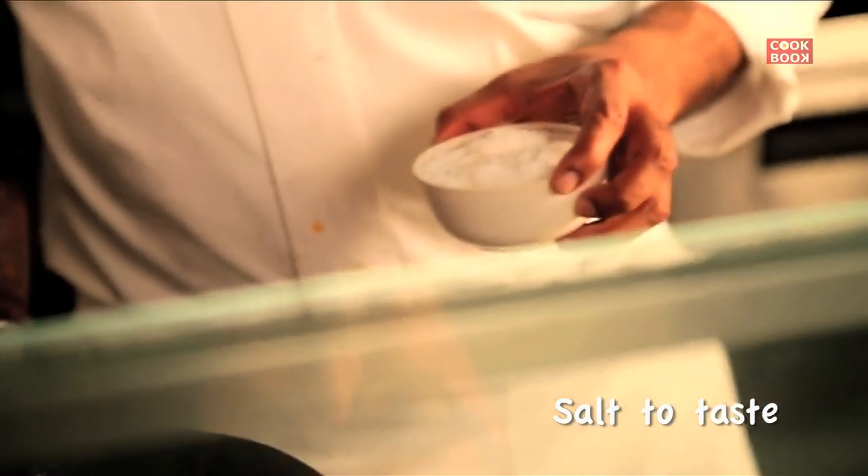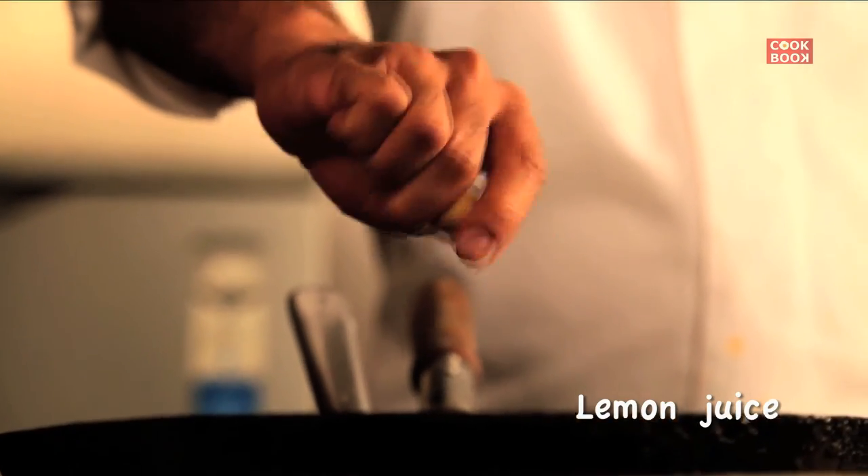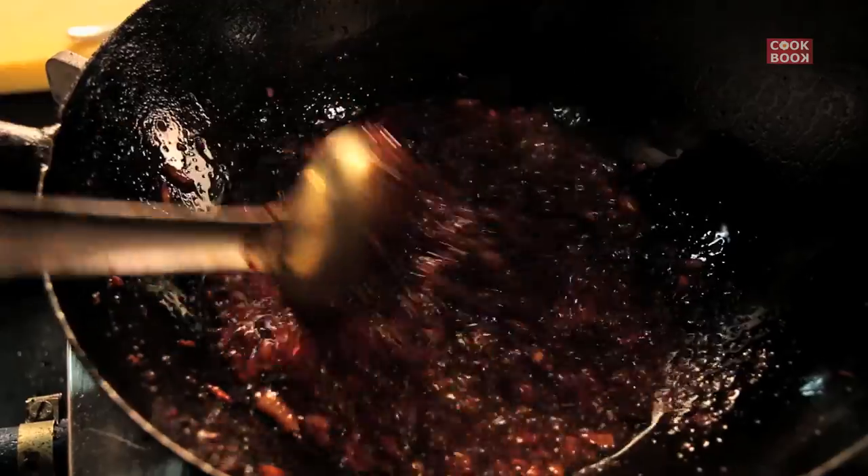Once the chili paste is cooking, add a little seasoning — a little bit of salt, soya sauce to give color, and a dash of vinegar. Drop in some sugar and some lemon juice as well. Cook the sauce really well for around five to six minutes so that there is no water content left. At the end, drop in some ketchup — the ketchup quantity should be equal to the chili paste.